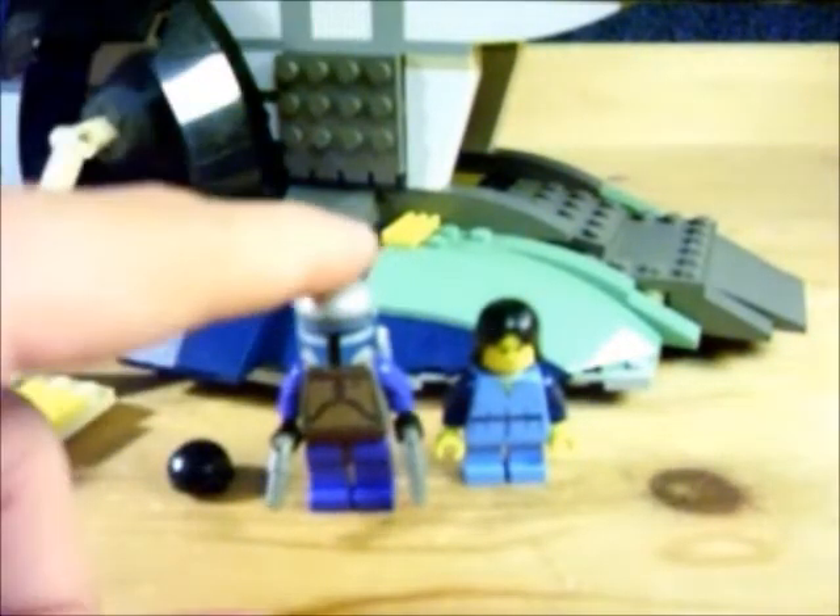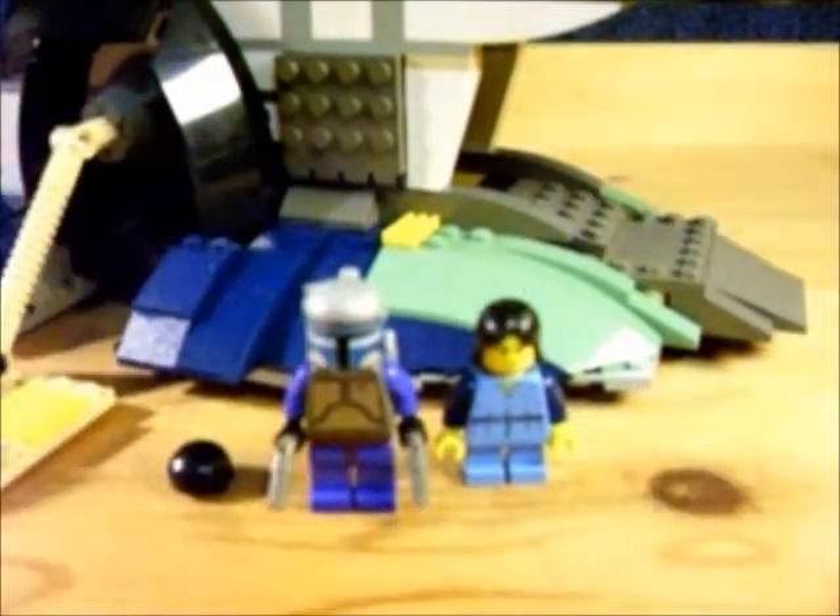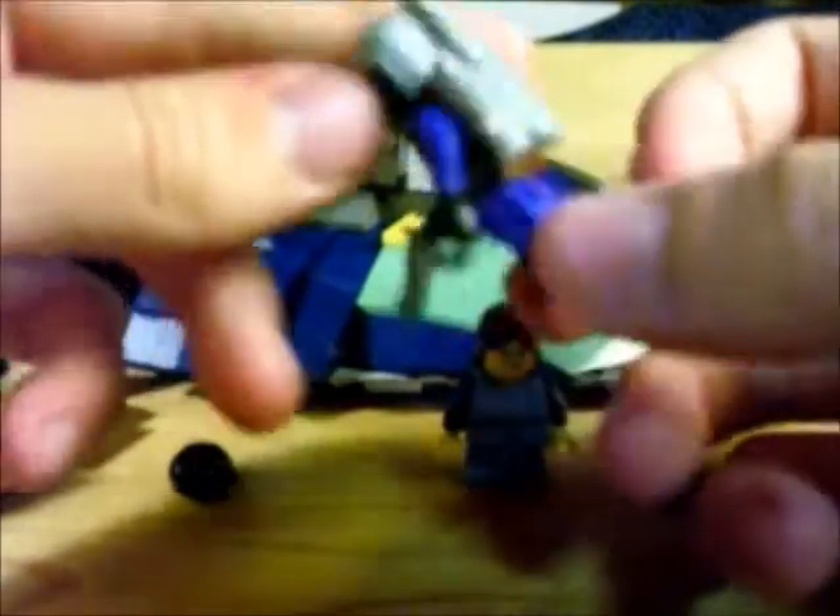Here we've got Jango Fett and Boba Fett. Jango Fett — pretty cool. Only version of him ever made. You could probably make one out of the new Mandalorian Battle Pack — just swap out the purple arms and legs and stuff, maybe. Whatever you want to do.